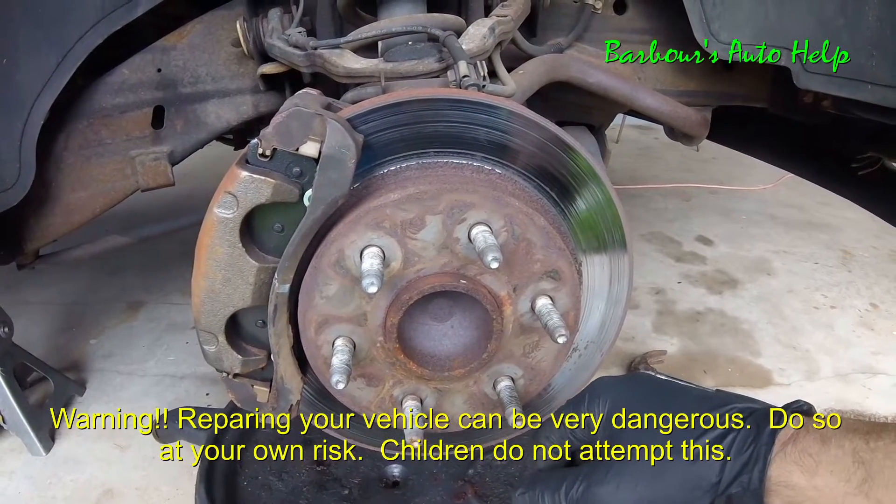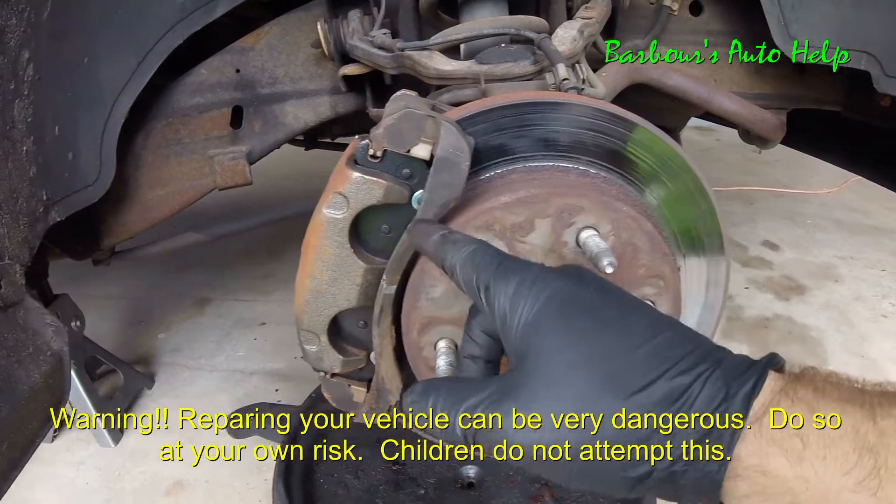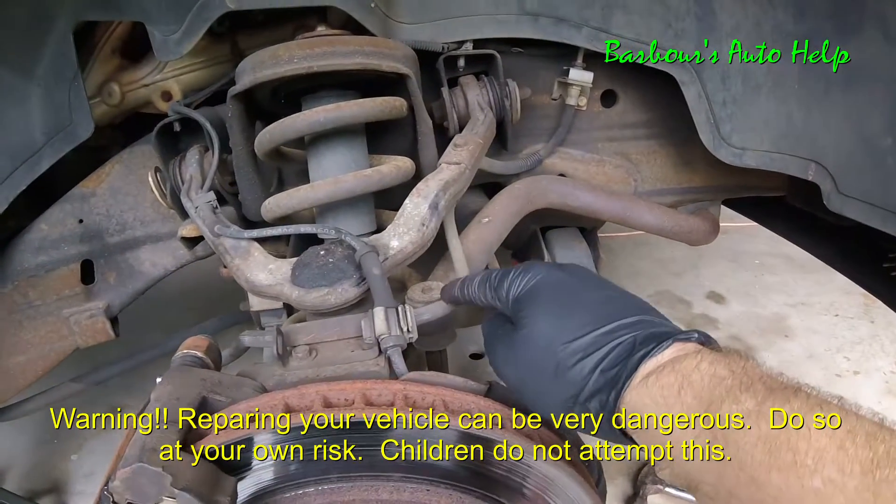Hey, what's up folks, this is Keith and you're watching Barbara's Auto Help. Today I've got a great example of a locked up caliper caused by a faulty flex hose.